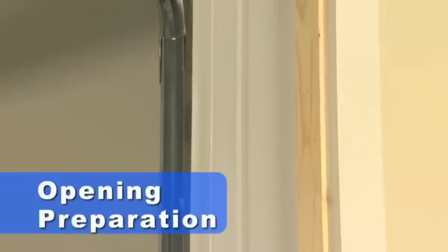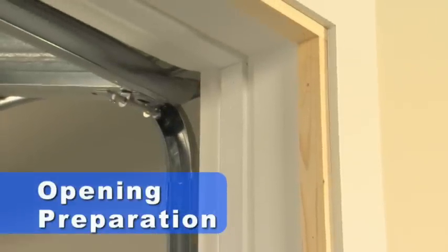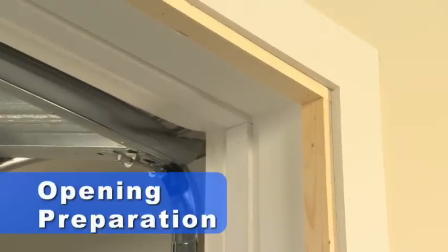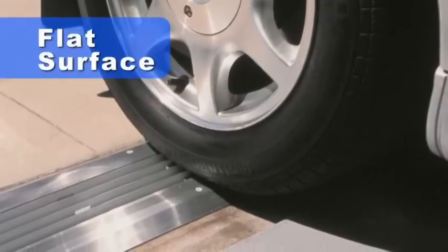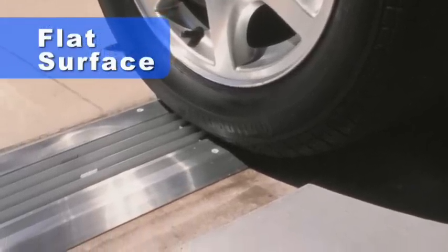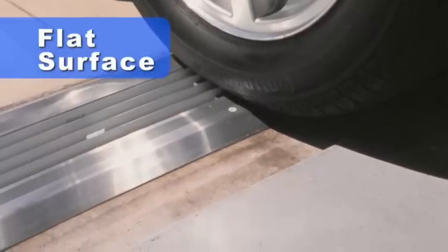It's necessary to have a 1 inch mounting surface on each side of and across the top of the opening on which to attach the mounting flange of the unit. However, the mounting flange can also be attached to the face of the opening. The sill of the unit must be mounted on a flat surface. A garage floor that is sloped or is at a different height than the driveway needs to be leveled to ensure proper fit.